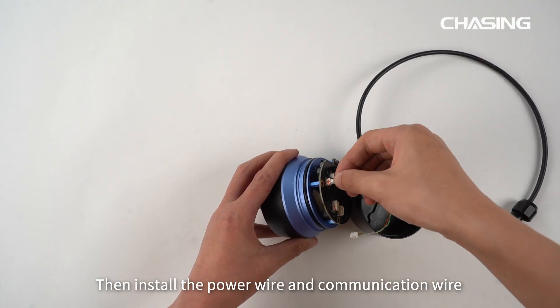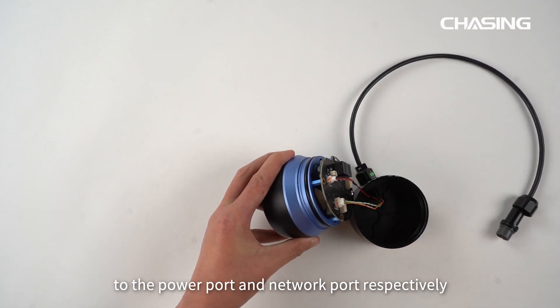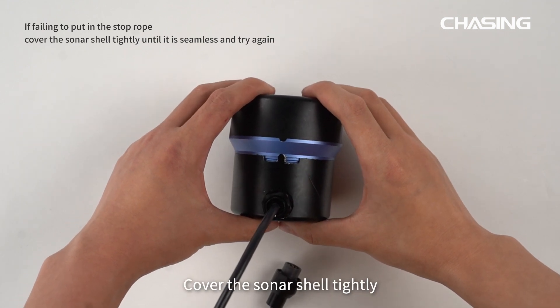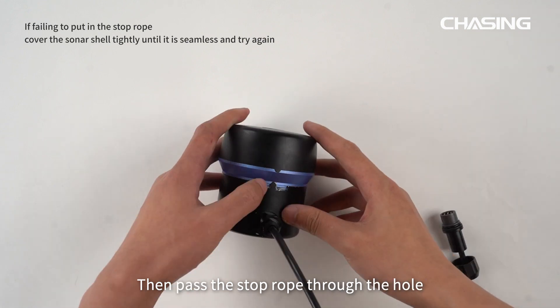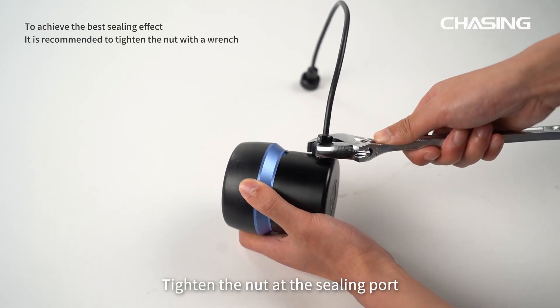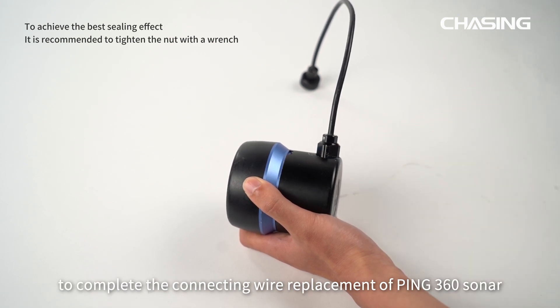Install the power wire and communication wire to the power port and network port respectively. After connection, align the notches and cover the sonar shell tightly. Then pass the stop rope through the hole. Finally, tighten the nut at the sealing port to complete the connecting wire replacement of Ping 360 Sonar.